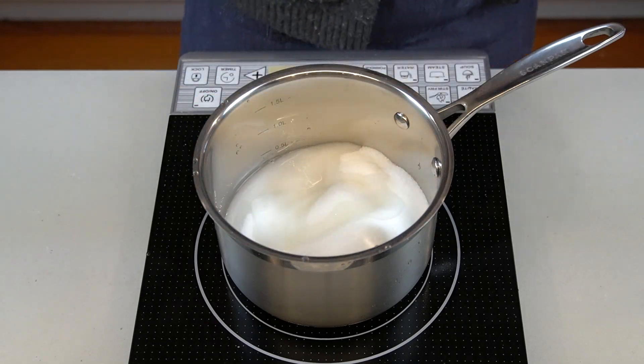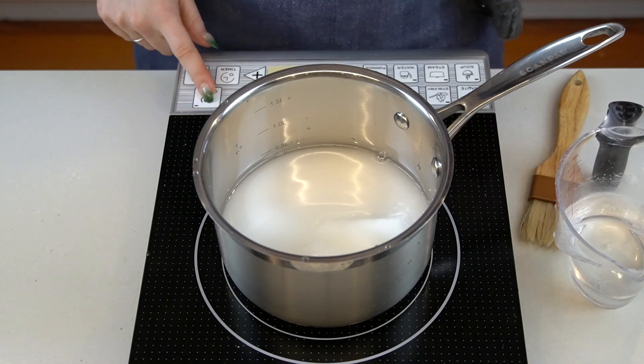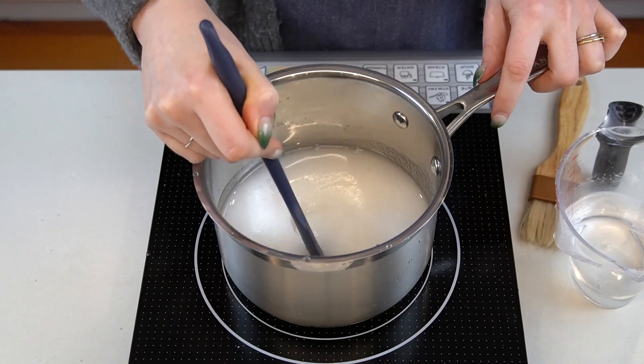Now it's time to make the sugar syrup. The steps to this are virtually identical to most of my candy recipes, from hard candy to chewy caramel to peanut brittle. As everything has the same base, you can just cook it to different temperatures and levels.